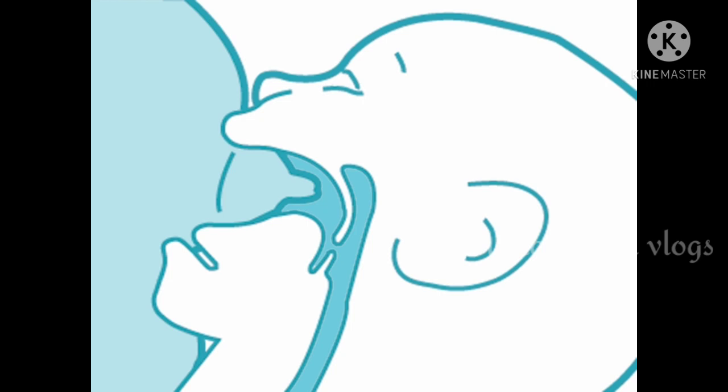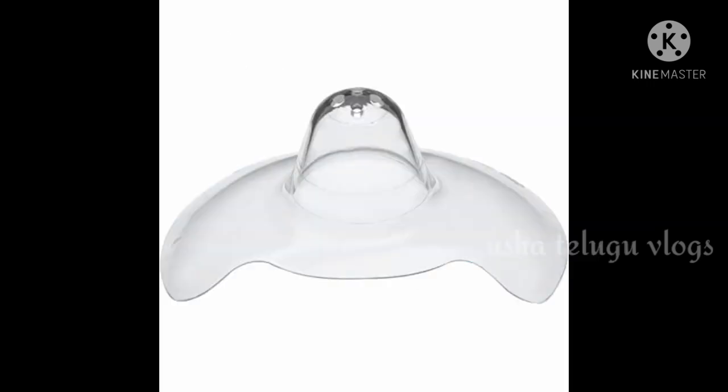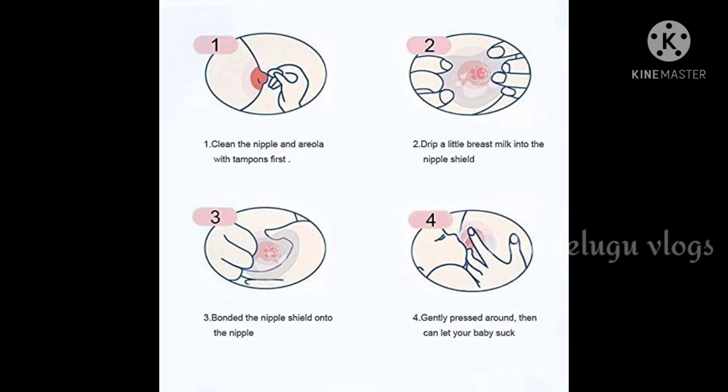The nipple shield is very good and very useful to use especially when the first delivery happens. You need to correct your posture. It is possible to use the nipple shield. If you have any questions, please leave me a comment.